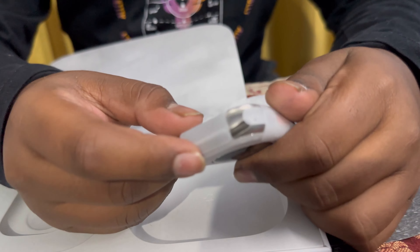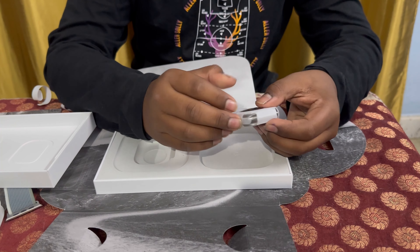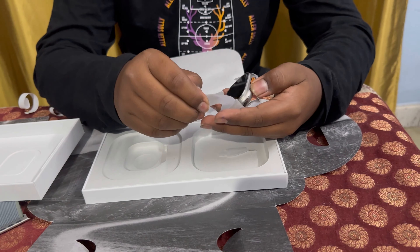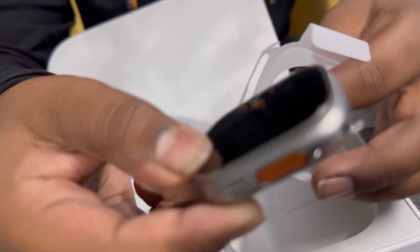Here comes the main thing — the watch. You'll see here, now let's unwrap it. This is the Apple Watch, you can see it right here. Now let's turn it on. This is how the back side looks. And these are the two buttons for the band to fit. Now let's quickly turn on the watch — here comes the Apple logo.